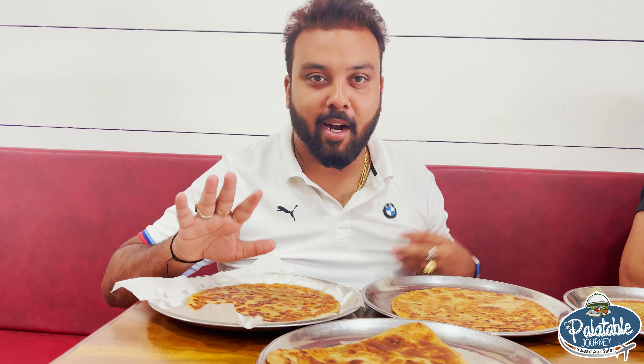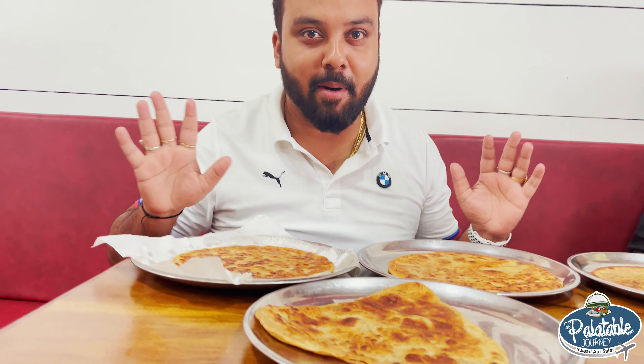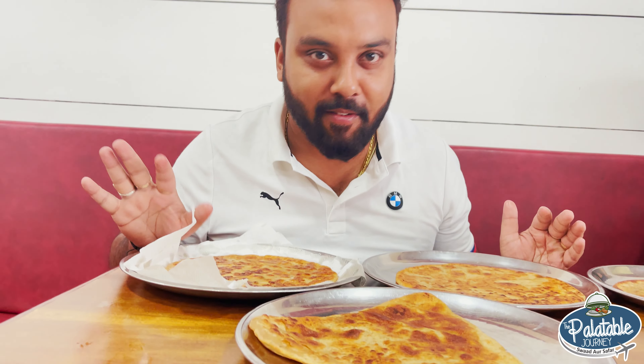The paratha is coming. The most happy thing is that we will be able to find tawa paratha. After 2-3 trips we were getting tandoori parathas, but tawa paratha is always our preference — it is slightly lighter compared to tandoori parathas. Tawa parathas have arrived.